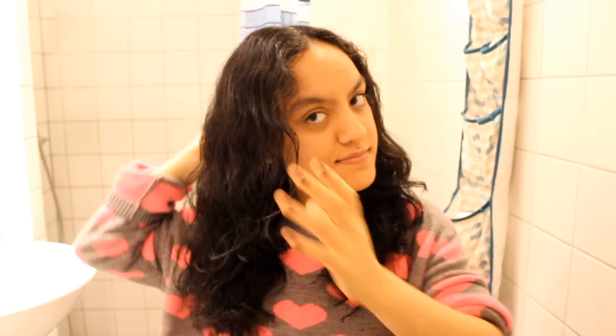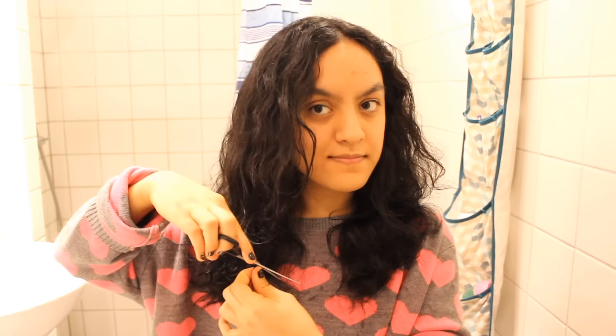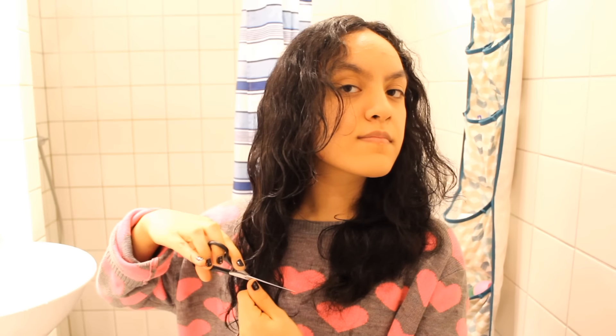Once everything is done I just brush my hair out and check if everything is straight. This is when I really put in the layers — I always begin at the front of my hair and layer down from my chin to the very end. I feel like this is a lot more flattering for my face, and it varies depending on your face shape. You can check Google for pictures showing what haircut suits your face. I have a lot of layers at the front but not as many at the back.